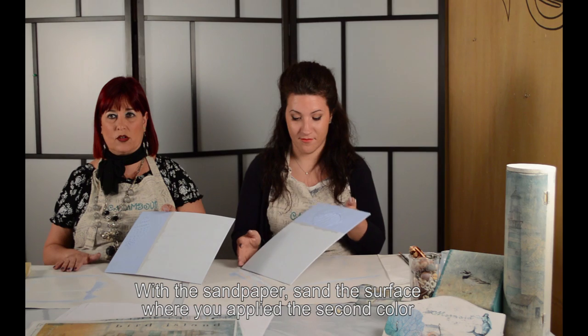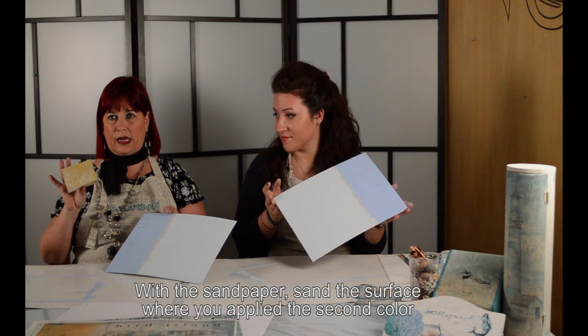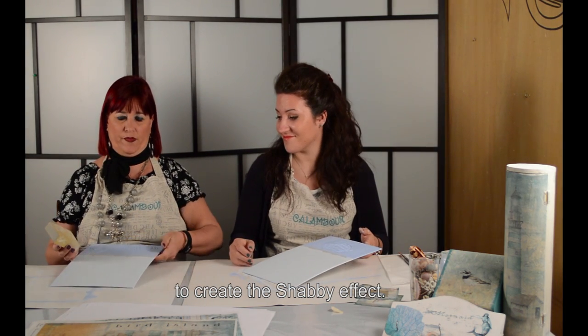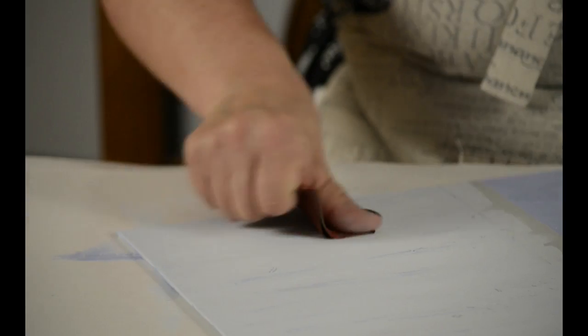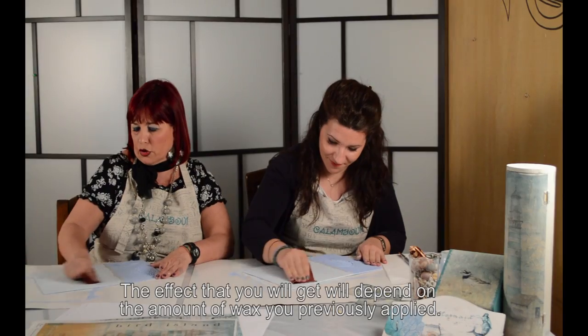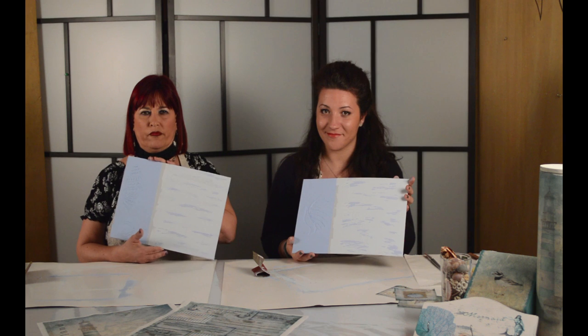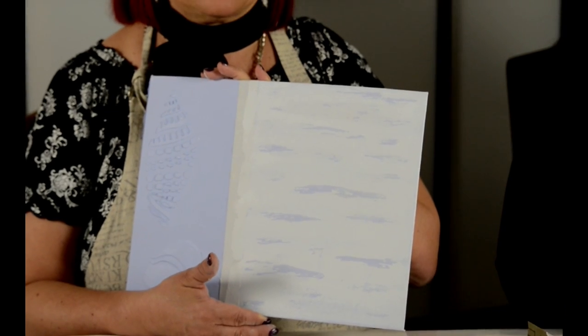La stesura del colore può essere da più direzioni — siamo sempre nello stesso caso. Una volta asciugato il secondo colore, andiamo con una carta a vetro finissima a scartavetrare leggermente la superficie. Dove abbiamo messo la cera uscirà fuori il colore di fondo. Questo è l'effetto che è venuto una volta grattato: abbiamo dei toni chiari e dei toni scuri, sempre in base alla cera che abbiamo messo sotto.